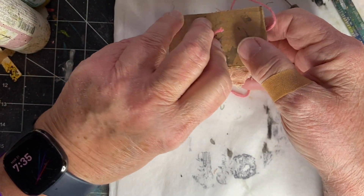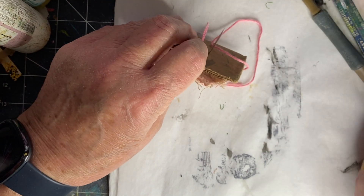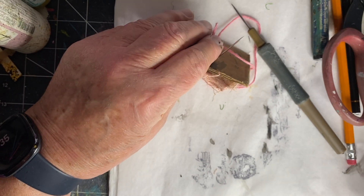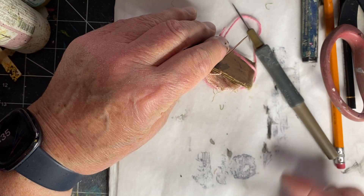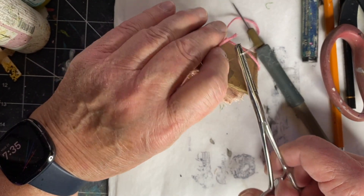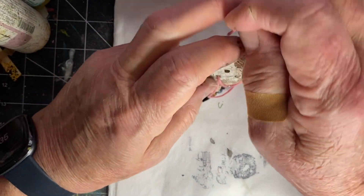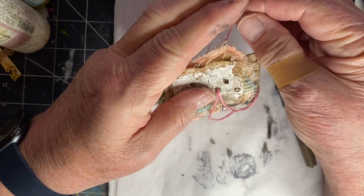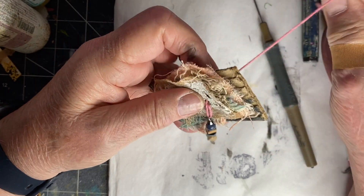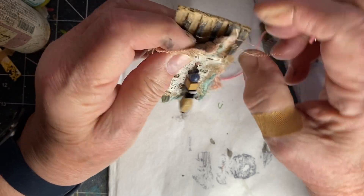Alright, so I'm going to go down through everything. Going to use my hemostat and get to it. Sorry about that — I just need to figure out what to do with my light. Okay, so I'm going to pull it all the way through, get my little dangly bit, straighten everything up a bit.